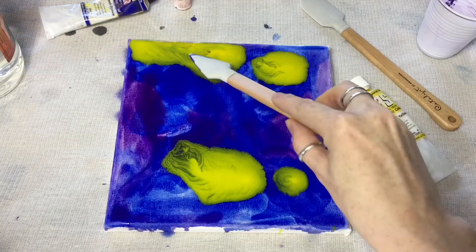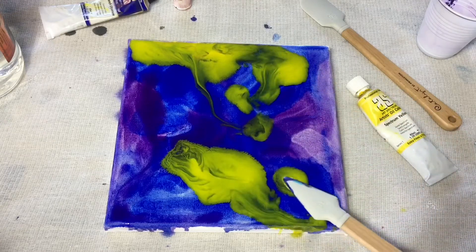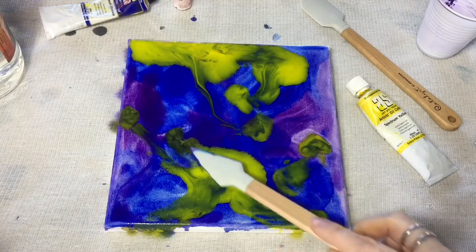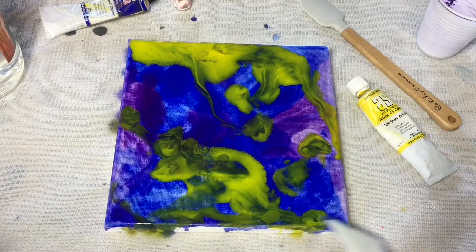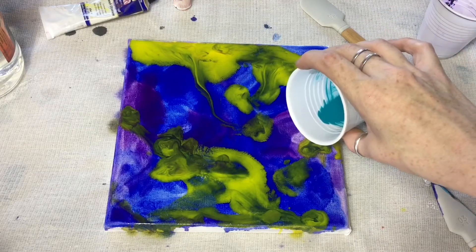Using my catalyst mini blade, which is a number 3, I'm spreading the paint in different directions, creating balance. And adding a little turquoise.